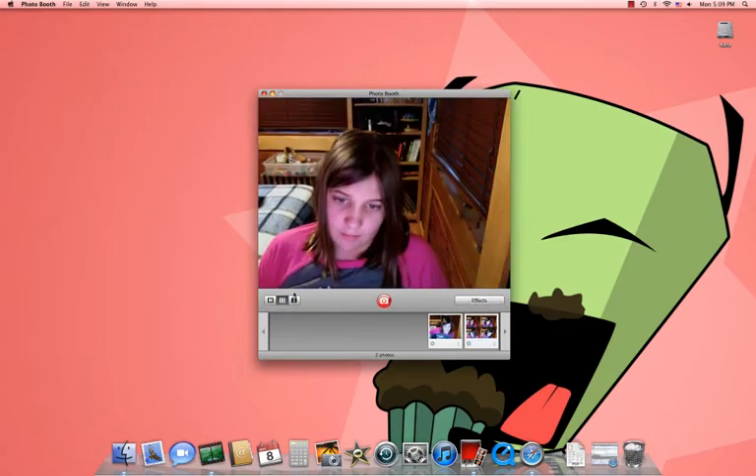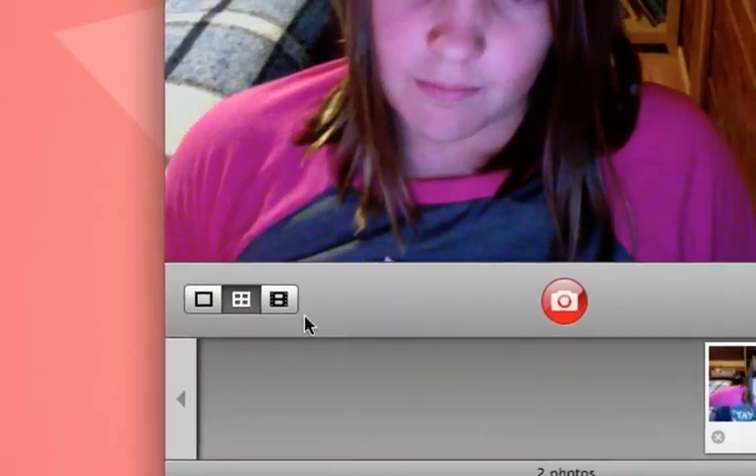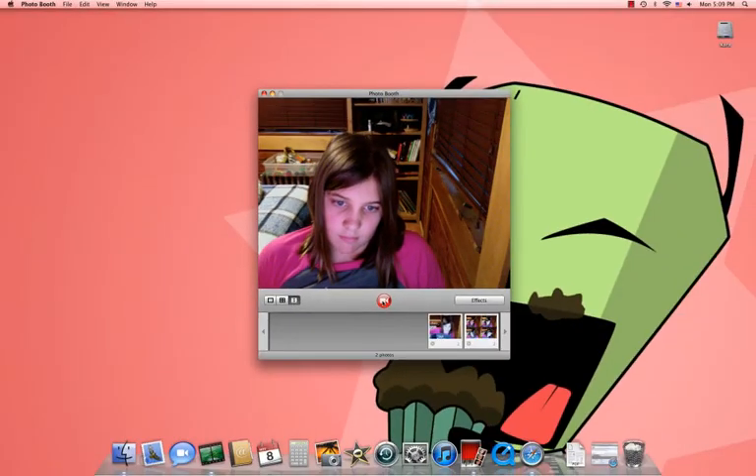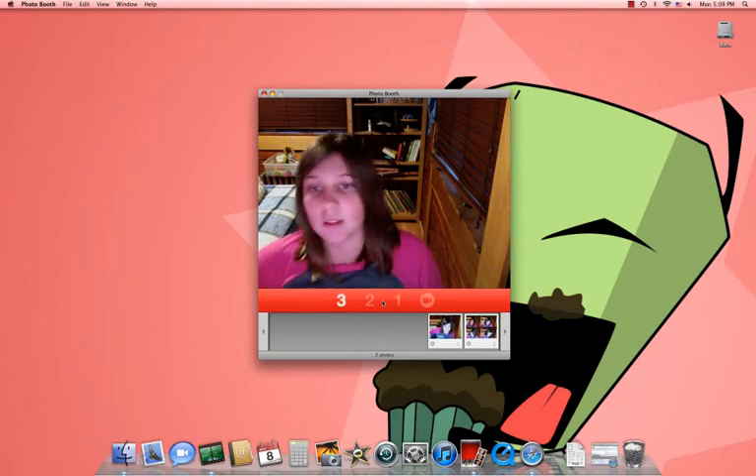And now, to take a video, press this button. And then you press that — it'll take a video.